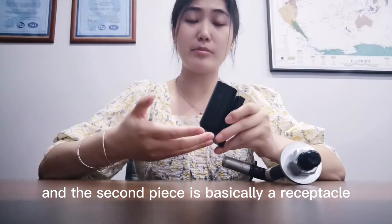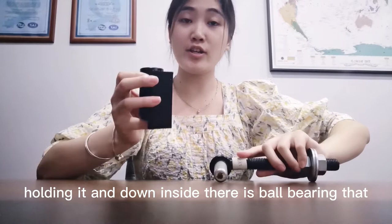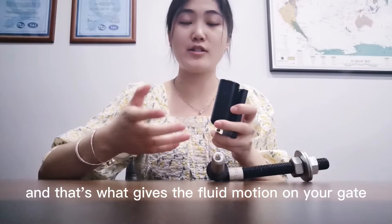Down inside there is a ball bearing that fits in, and that's what gives the fluid motion on your gate.